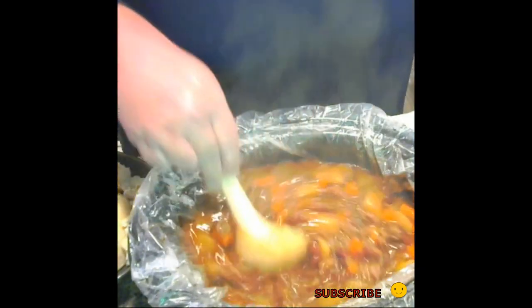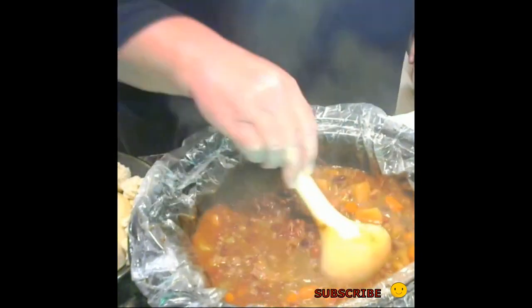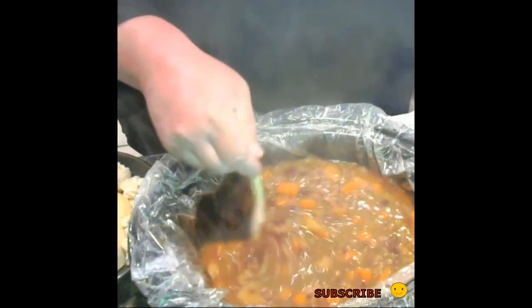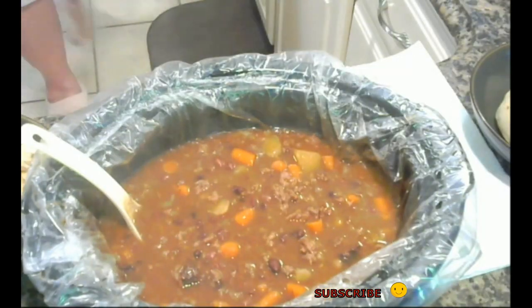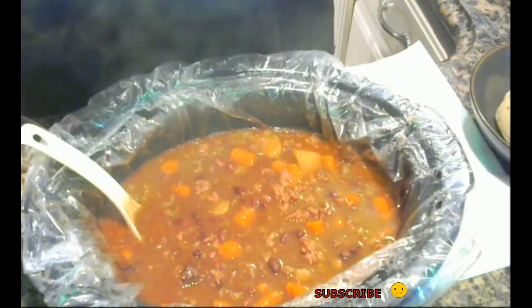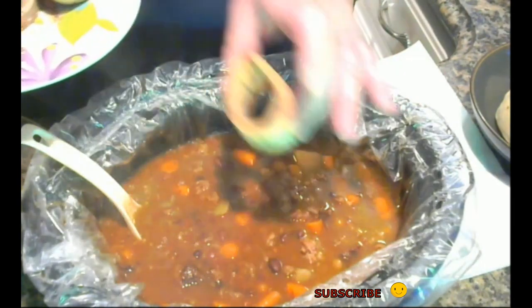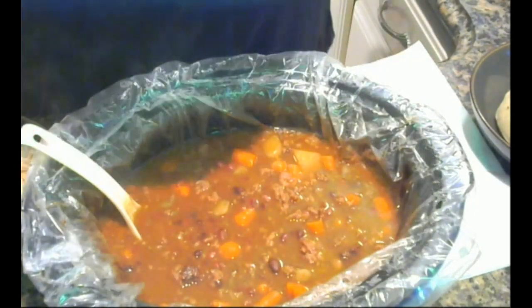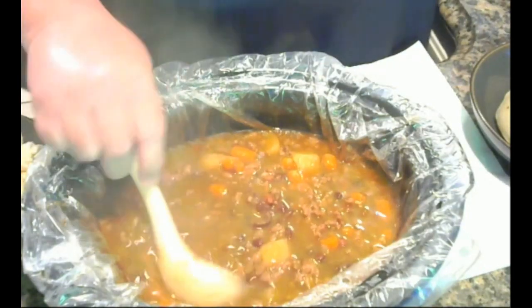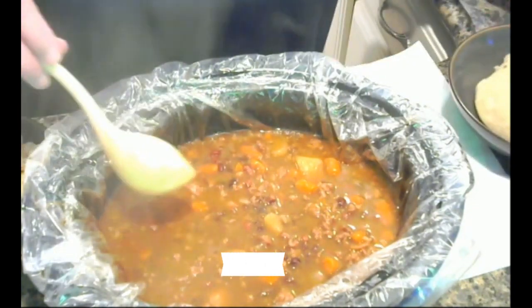Alright, doesn't that look good? So I have to tell you a little secret that I did to make my broth last night. I used a can of soup, but I also used some bone broth. I went to my slaughterhouse when I got my meat, and they had soup bones there. I put about maybe six of these in my broth that I cooked last night with my beans, and I created a little bit more flavor for the beef broth with the French onion soup can that I added. It's really good.